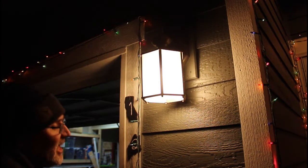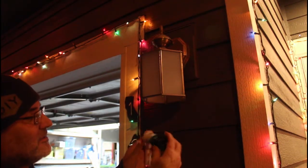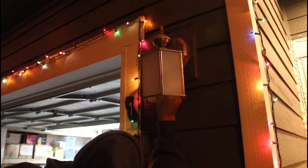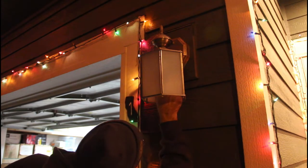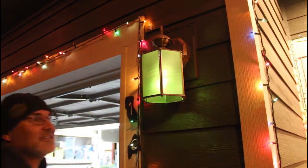For my porch light, there's just a CFL in there — well, actually these are LEDs now. I had CFLs in there in previous years. What I did is I just took a CFL and spray painted it green. These don't get hot, so it's not really that big of a deal. There it is — now it's green for the season.